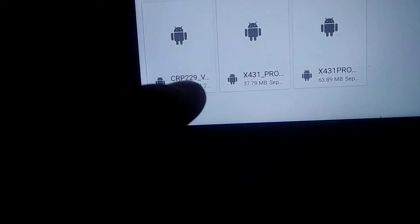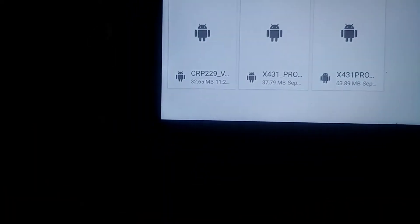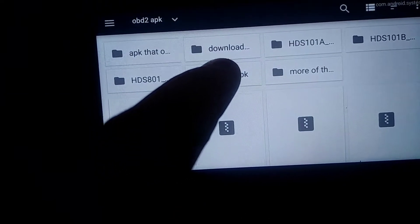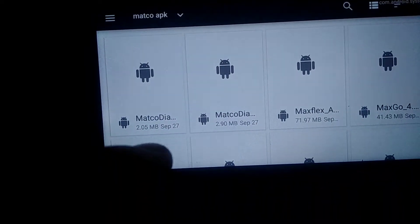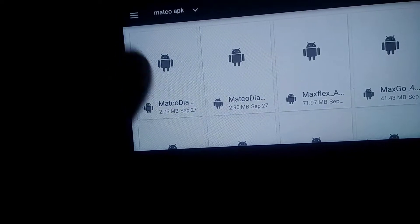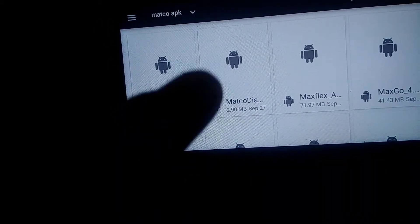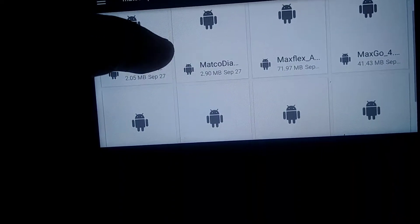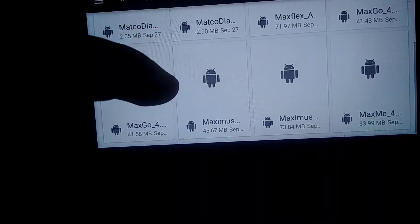I found downloads for that one and other ones, and the Matco ones. You can get these at www.launchtechusa.com/Matco/MaxiFlex — there's more than one MaxiFlex. Let's see if I actually installed those yet — Matco APK.